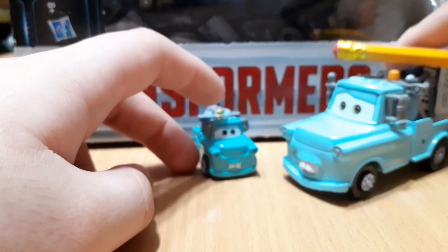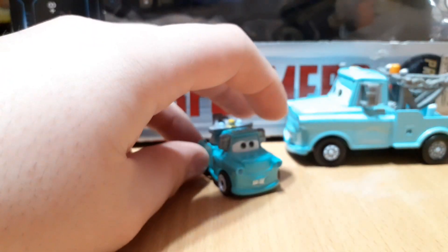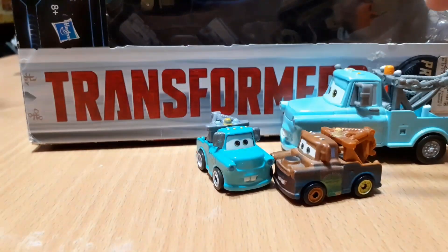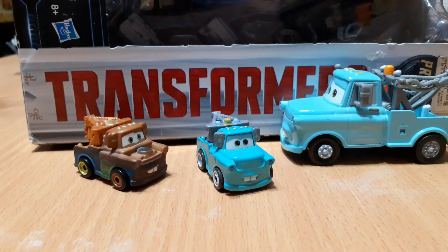So yeah, that was my review on the Cars Pixar Cars Mini Races Blue Mater. Hope you all enjoyed the review. Bye guys, see you next time!